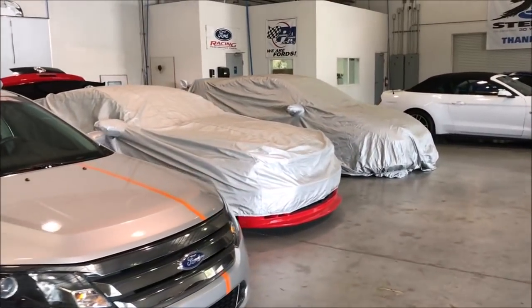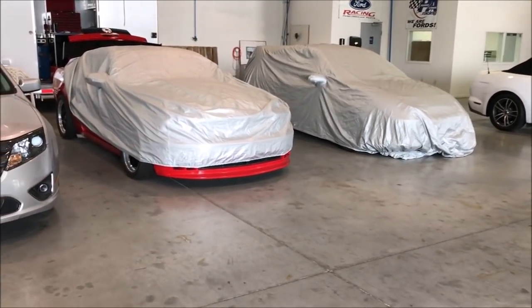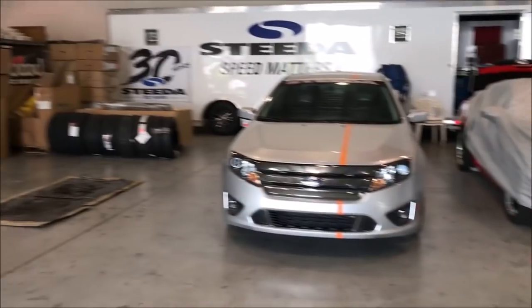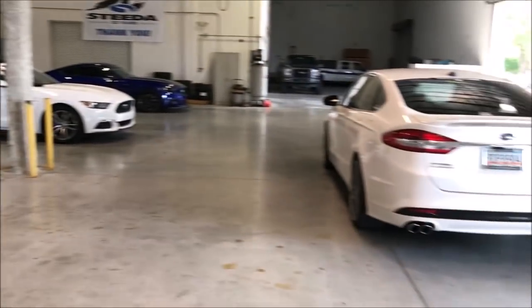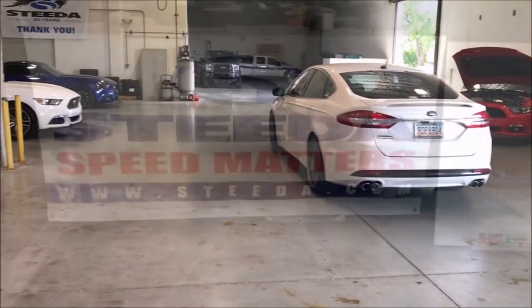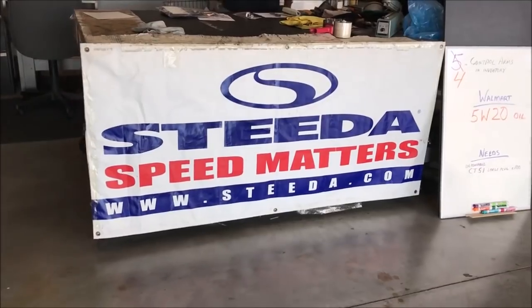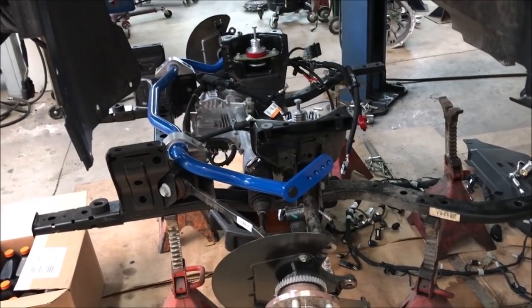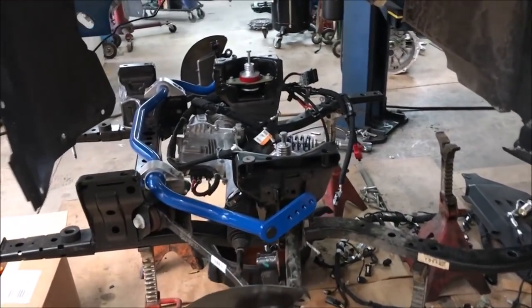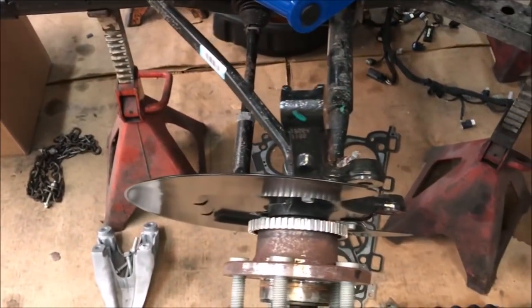There are a couple of cars over there we're not allowed to see - they're pretty tight-lipped about it. They wouldn't tell me anything other than that they're race cars. Other than that, this is the Steeda shop - this is what goes on in here. Beautiful shop, nice and clean, very professional. Love it, love everything about it. Speed matters - damn right. You can get a good look at what the front subframe looks like with the motor out of the car, and see all the components.